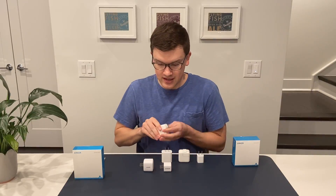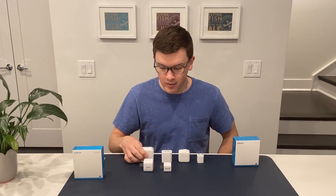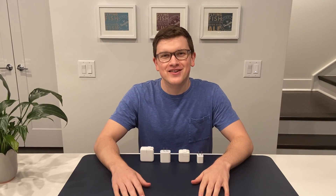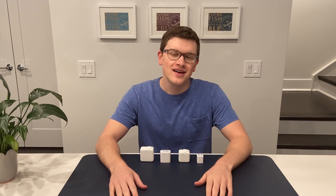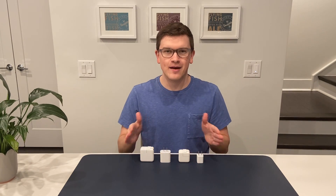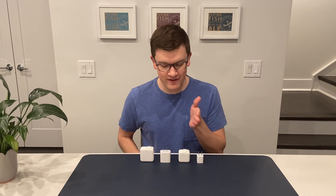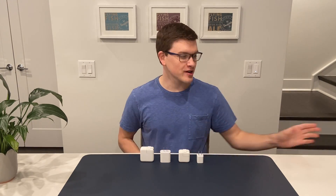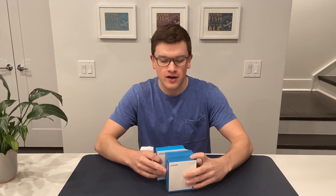This little guy just kind of knocks the socks off of what Apple has. Hey, what's up YouTube? My name is Cameron Dougherty here with another tech video. In our last video, we looked at the offerings for Apple's power adapters — the 5, 12, 20, and 30 watt versions. Today, we're going to be looking at some alternative options from Anker.